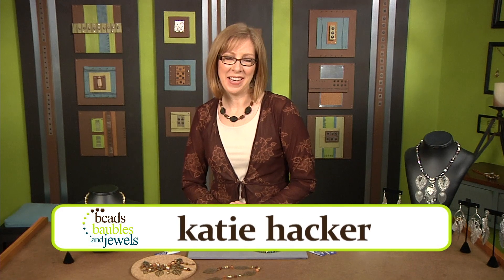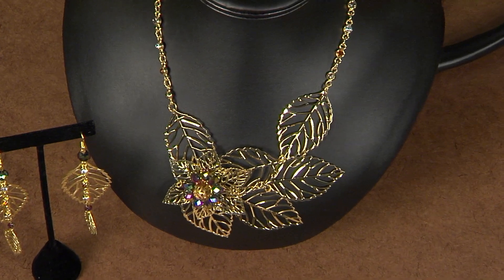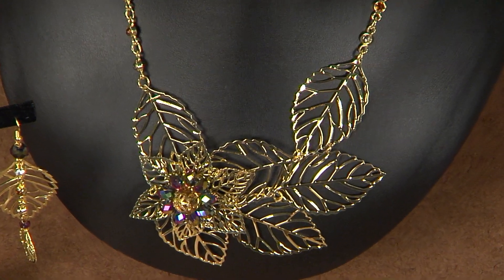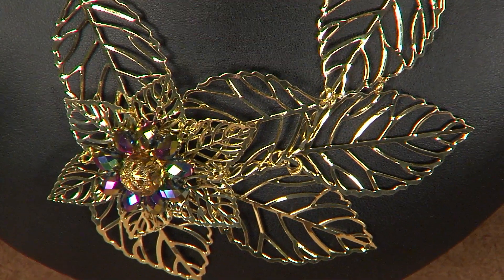Hi, I'm your host Katie Hacker. Wire wrapping is one of our all-time favorite techniques, so keep it fresh with these updates on tried and true techniques. Take a look at this necklace. I love the way that these pieces are layered together, and these are created from a pre-made chain, so you can use this type of chain to create any type of jewelry — and what's great is it's already linked together for you.